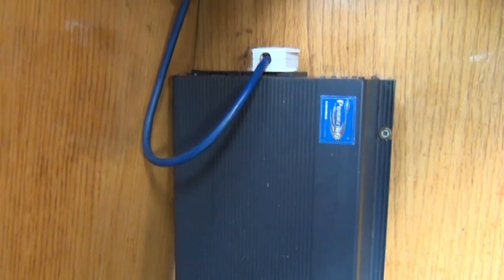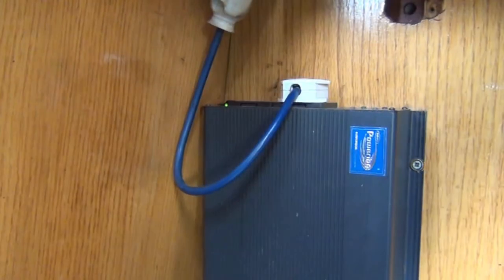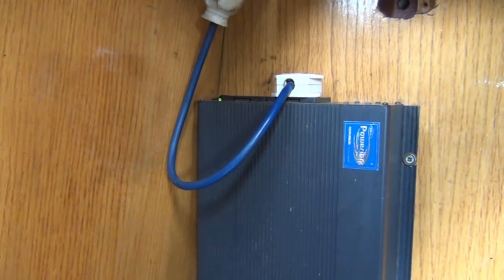There is an inverter that turns 12V battery power into mains power. You only need to use it when powering a 240V item such as a hairdryer, and when you do, it's best to leave the engine running. It powers all 240V items on the boat and must be turned off after use.